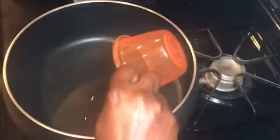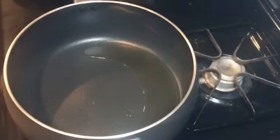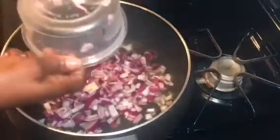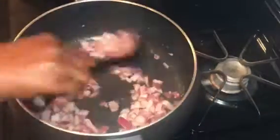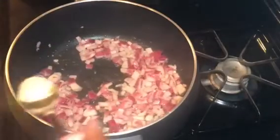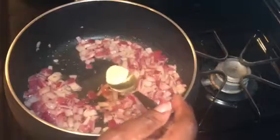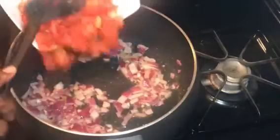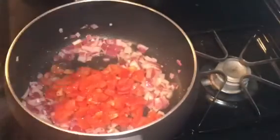I'll pour my oil inside the pot — you don't need much oil, I'm just using four tablespoons. When the oil is hot, I'll pour my diced onions and fry until they become translucent. After that, I'll add a quarter teaspoon of garlic powder and stir. Then I'll pour my sliced tomatoes inside the pot and fry for three minutes.